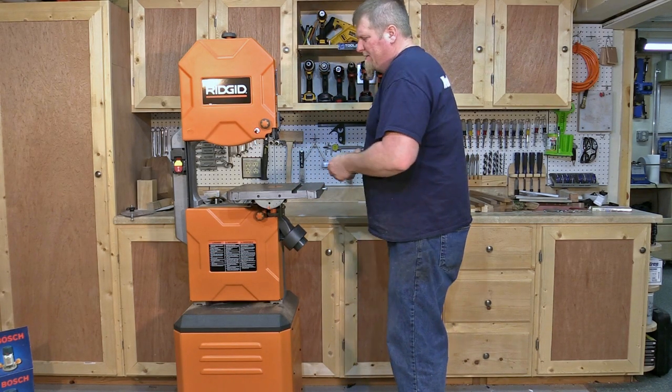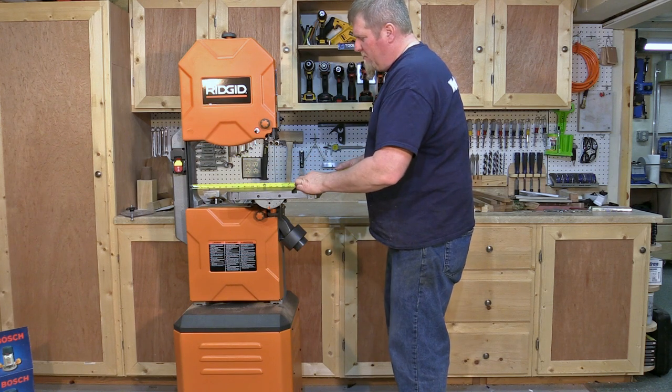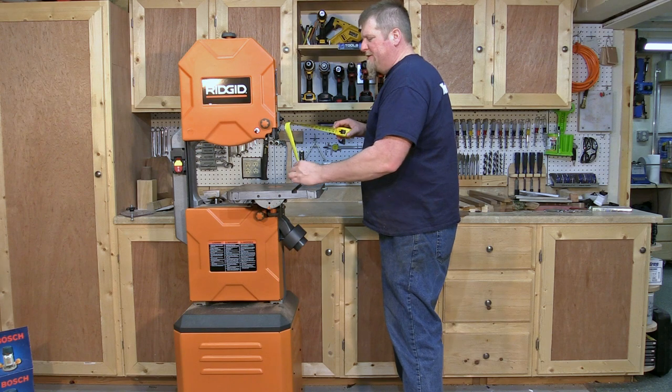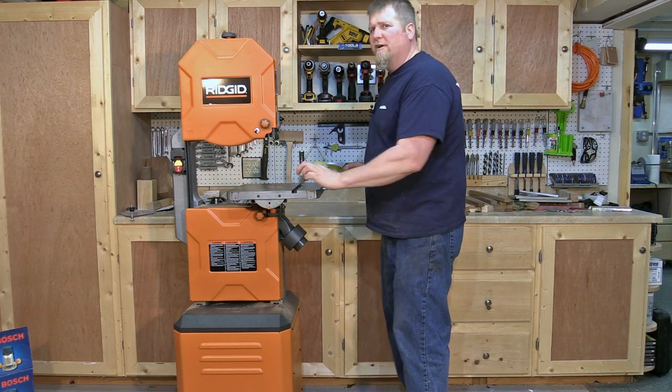It's listed as 14 inches, but from the back of the throat to the blade I'm getting 13.75 inches, and a resaw capacity of 6.25 inches.